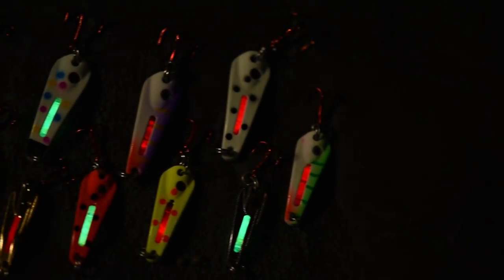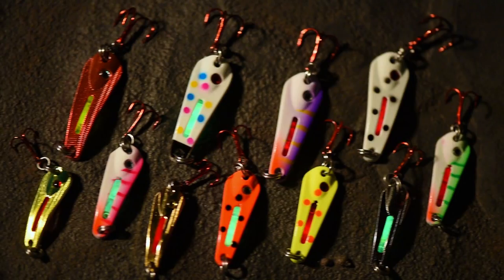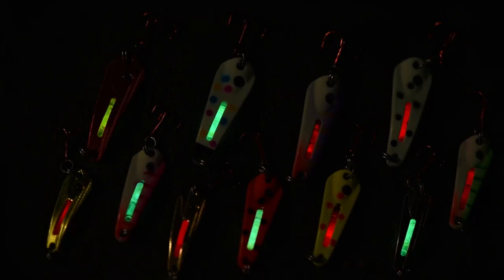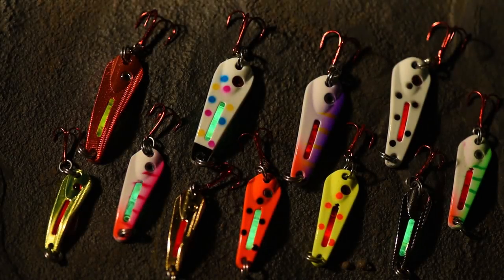The Glow Shot Spoon comes in 12 great colors. You've got glow options, UV, and metallics. Along with that, the replacement light sticks come in red, green, and chartreuse.